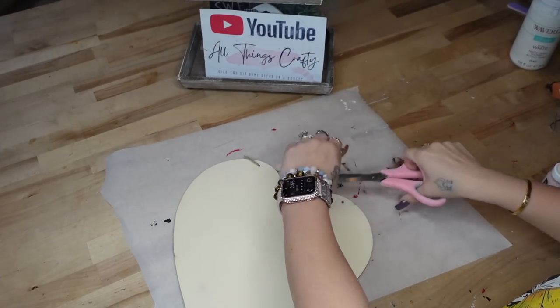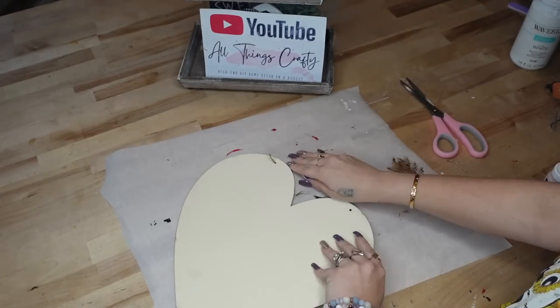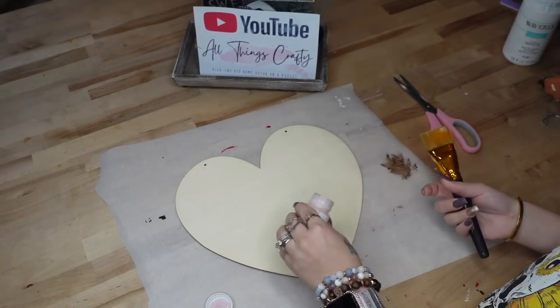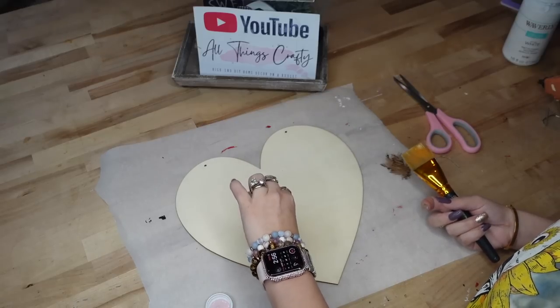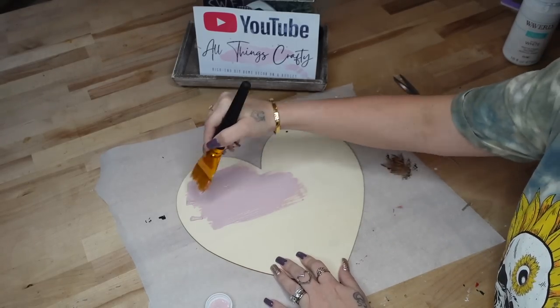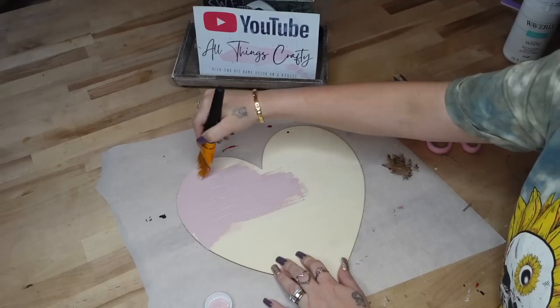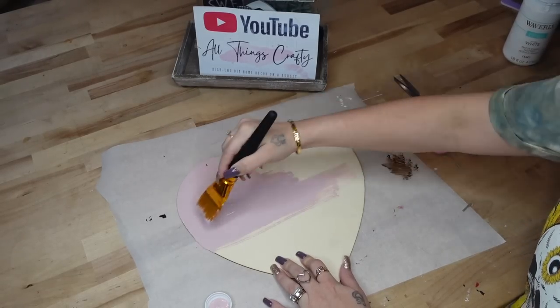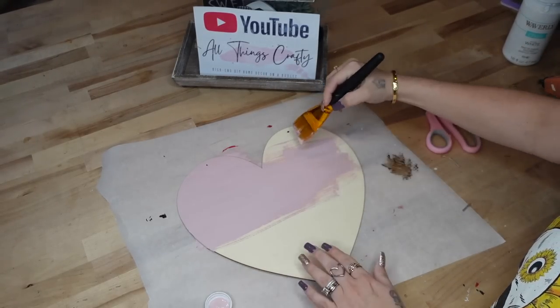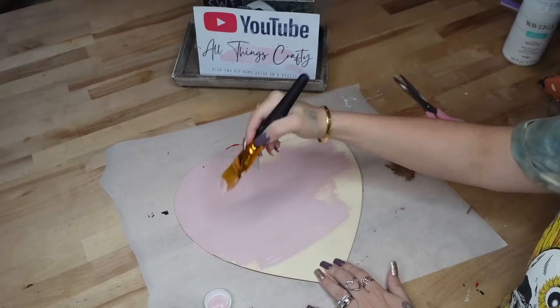For DIY number three, y'all know I had to make a sign. Signs are probably like one of my favorite projects to do — they're just so simple and so easy, yet they look so gorgeous. And the signs that you can buy are absolutely ridiculously priced. So we're going to start off with this wood heart from Dollar Tree. I cut the tag off, and then I give it a distressed coat of my ballet slipper by Waverly chalk paint.